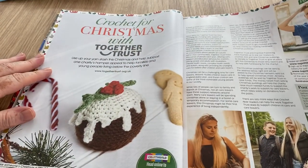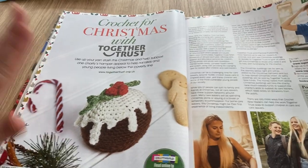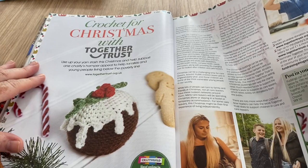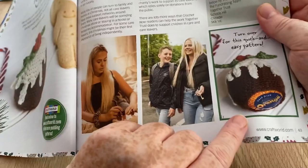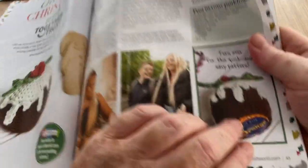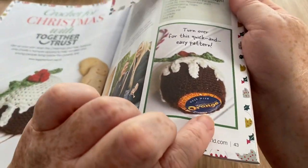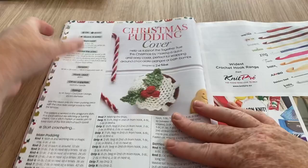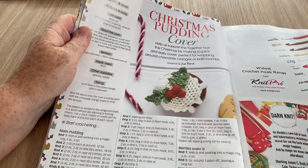Christmas crochet for Christmas with Together Trust — I'm not sure if the pudding is actually in this edition, but this is a pudding to hide your Cadbury's chocolate orange egg in, not a cream egg — goodness gracious! I always buy Paul one every year — it's no surprise to him, he knows he's getting one every year, and a Toblerone.